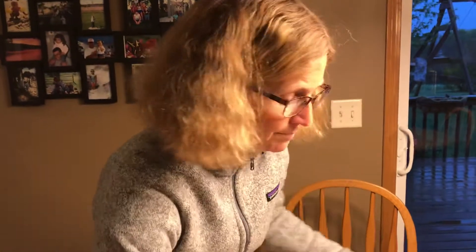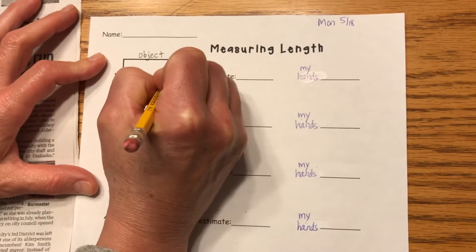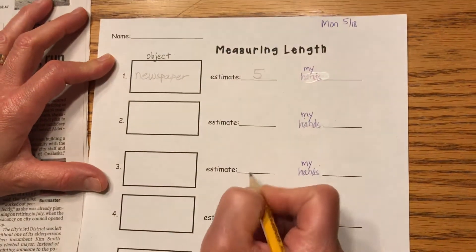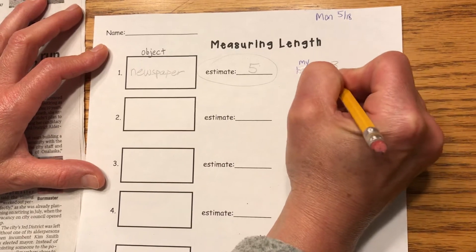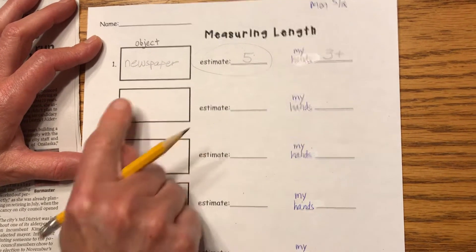So on my paper I'm going to write 'newspaper.' I forgot to make my estimate — I probably would have guessed around five, but we need to do that part first. Mrs. Westine forgot. Then I measured with my hands and it was three plus a little bit more, but not quite four. Next time I'm going to do it right. Let me think of another object — I'll be right back.